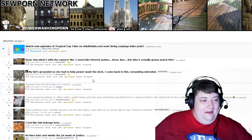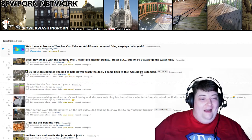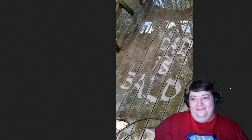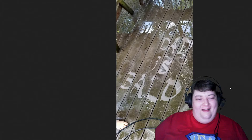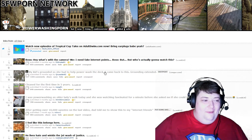Number two — my kid's grounded so she had to help power wash the deck. I came back to this — grounding extended. Dad is bald! I can see my daughter doing this — is that weird? Or like 'dad is dumb' or something, just to rebel in the middle of her chores because it happens all the time.